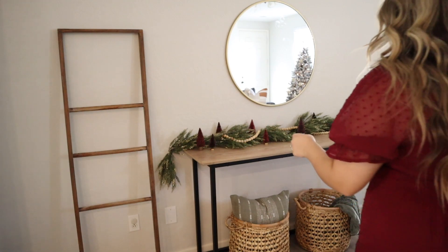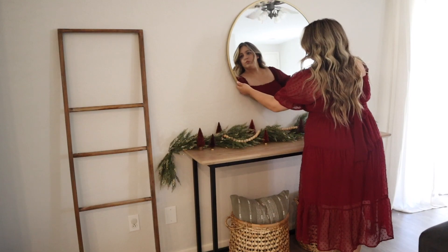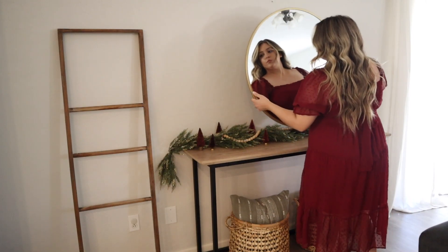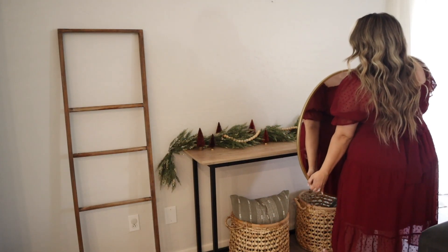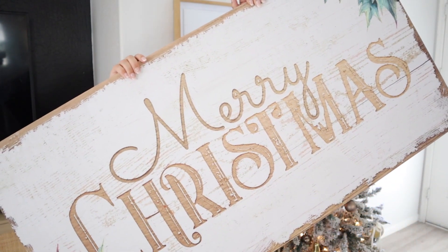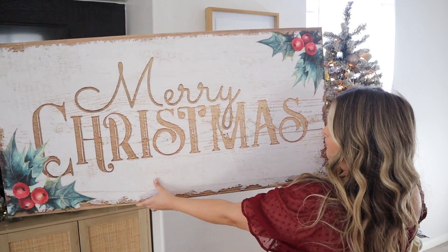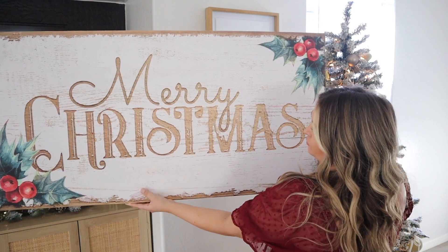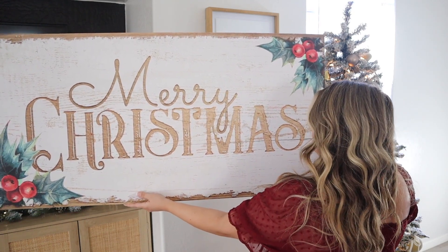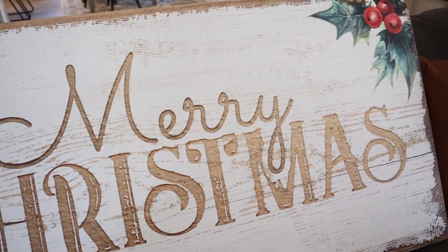Now it is time to take down my mirror. I love it and think it's so pretty, but I really wanted something that was going to make a statement — something just super bright and cheery and happy. I think this Tailored Canvas is absolutely that. Look how pretty it is — I absolutely love the colors, the little holly leaves, the gold, and how it has almost a rustic wood look. I think it's absolutely beautiful.